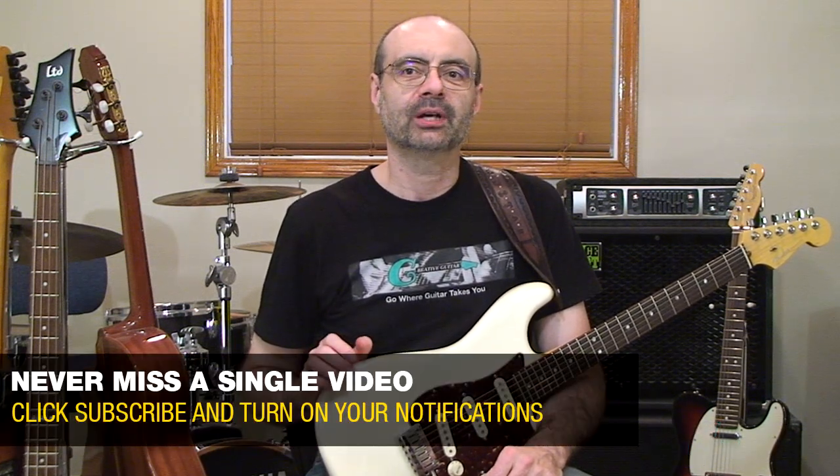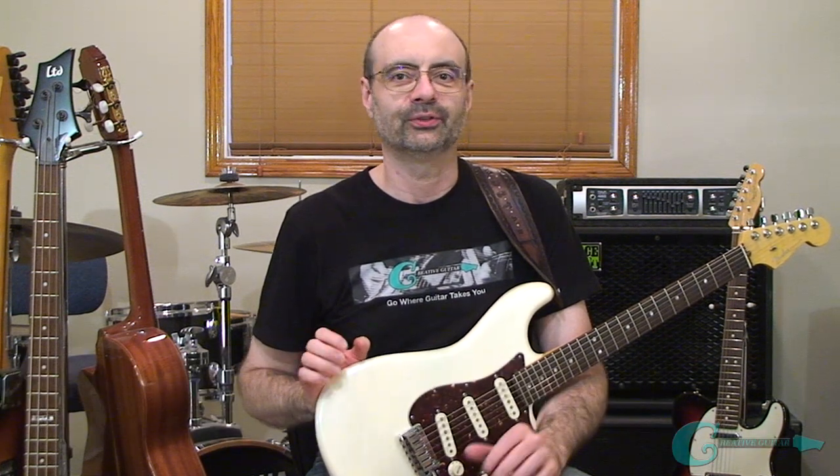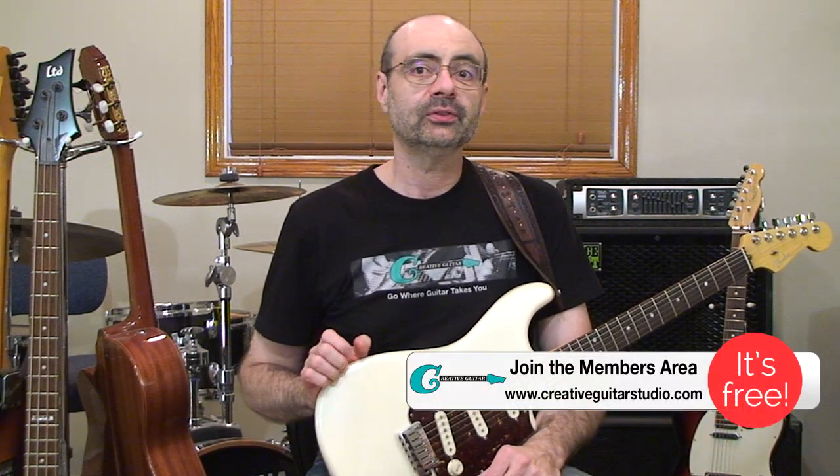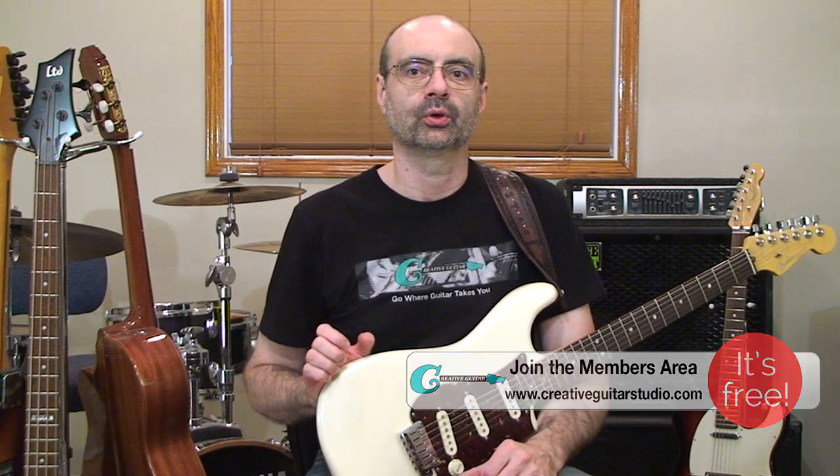These chord patterns add the 9th interval onto minor and dominant chords for a sound that's simple and beautiful. The chord shapes will be covered first, and then I'll show you a couple of ways that you can apply these chords into your guitar routine. This video will help you learn the chord patterns and a couple of riffs to get you working these shapes on a funky chord jam.